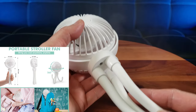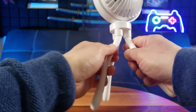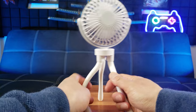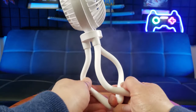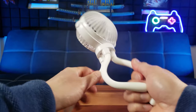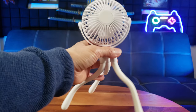It weighs a mere 8.3 ounces. As you can see, it has these octopus legs similar to tripods, so you can wrap it around basically anything — like a baby carriage, lamp post, bed post, or your arm.